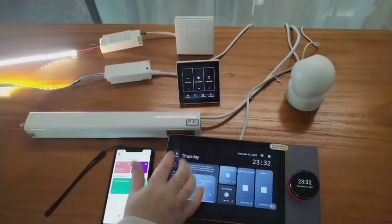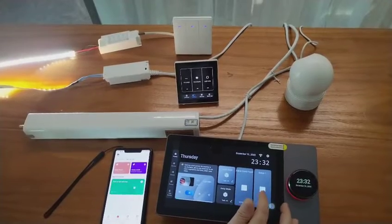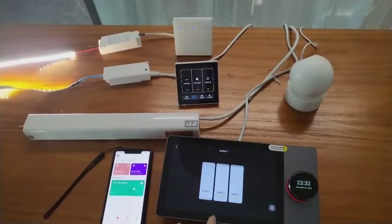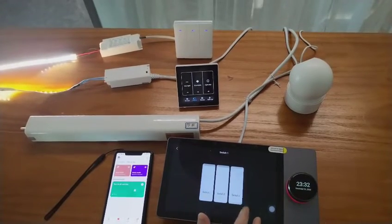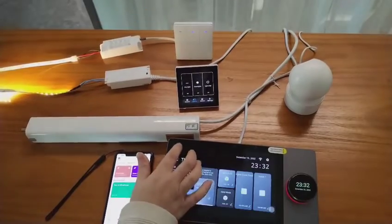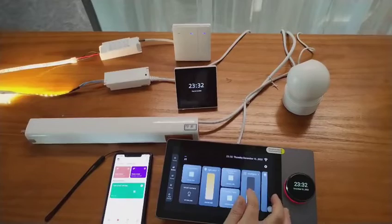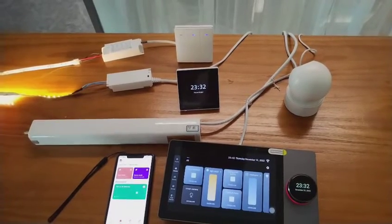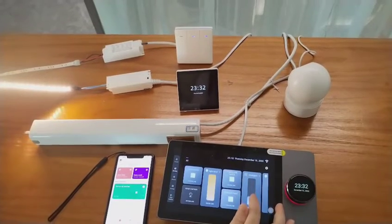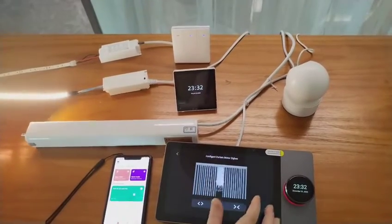The music is on. We can also turn off the light strip from here, as well as do light dimming. This is the light dimming feature — we can also switch it to color mode.